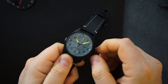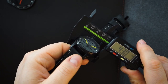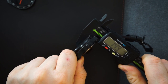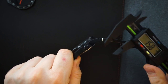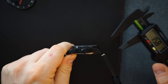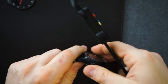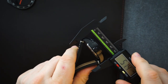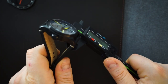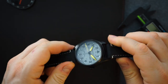The NH35 hacks and hand winds. For measurements: the case is basically 43 millimeters. The thickness is 14.9 millimeters, which is on the thicker side — I'd like to see it maybe 14 millimeters. You do get a domed sapphire crystal included in that measurement. The crown is very large at 8.3 millimeters, making it easy to operate. The lug-to-lug is 51.7 millimeters — not a small watch. The strap is 4.6 millimeters thick, with a 20 millimeter lug width, so you can put any strap on it.